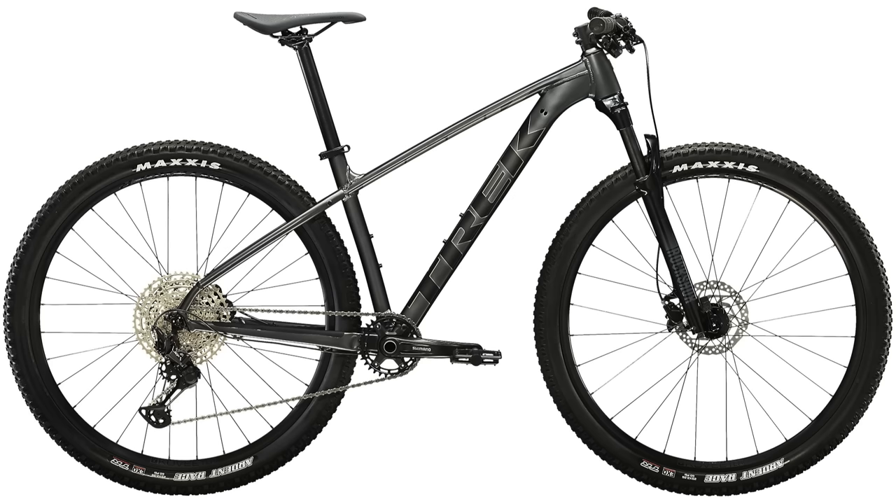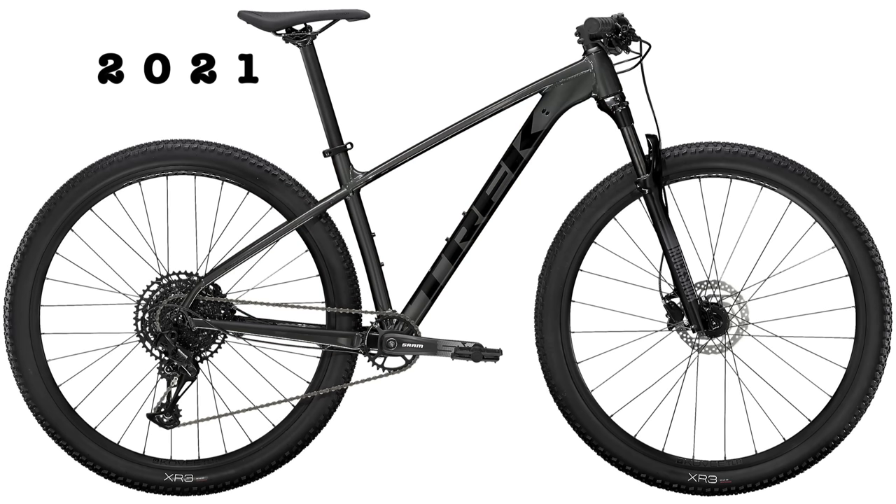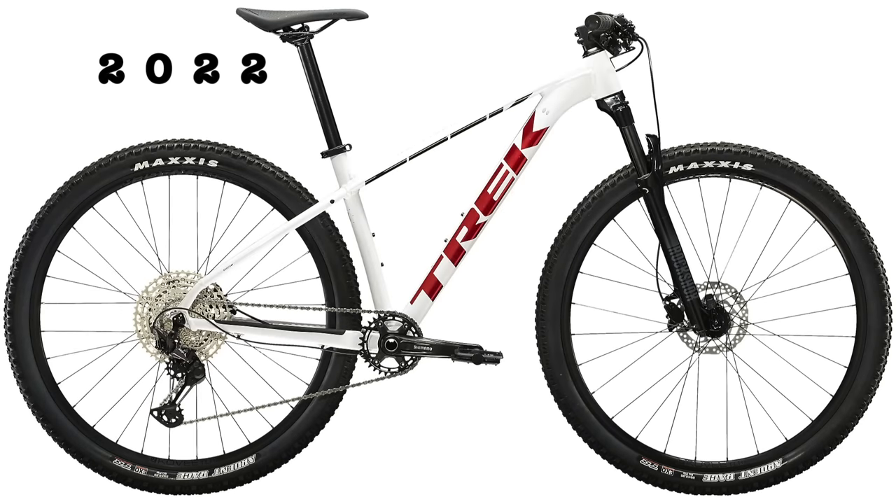The next change is the colors. The 2021 Excalibur 8 in the United States only came in one color, which was radioactive red with Trek black accents, while in some other countries it also came in a lithium gray color with Trek black accents. The 2022 bike replaces both of these colors with satin lithium gray, as well as crystal white with red accents.